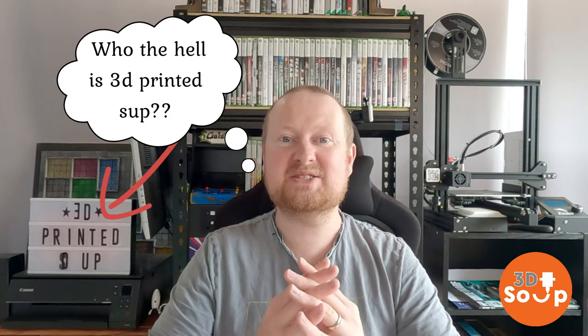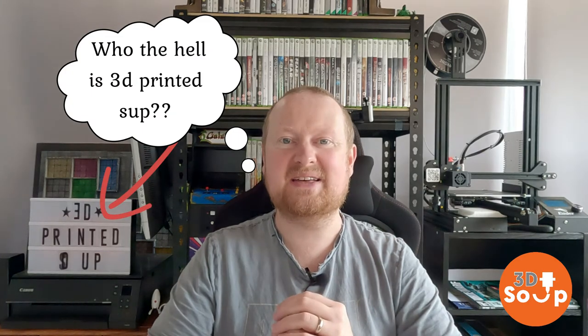I look forward to many thousands more prints with no more fails now that I've replaced the film. Thanks everyone for watching 3D Printed Soup - huge thanks to everyone who has liked and subscribed. And if you haven't, go on, just drag your cursor down and hit subscribe so you'll know when I upload my next video.